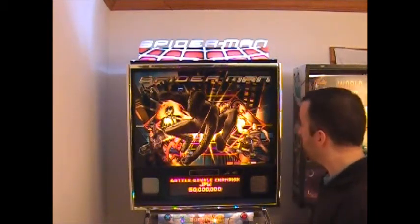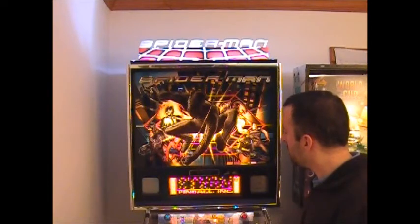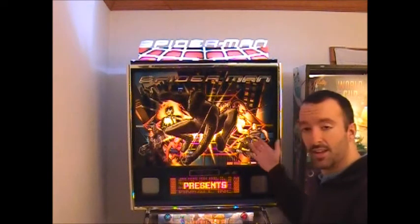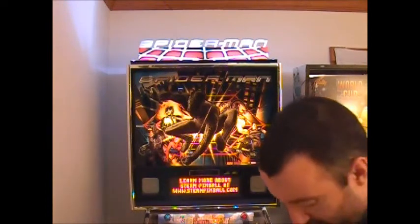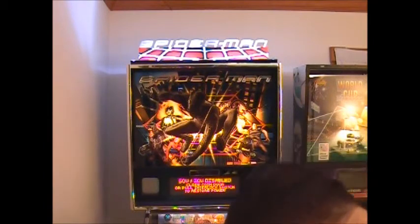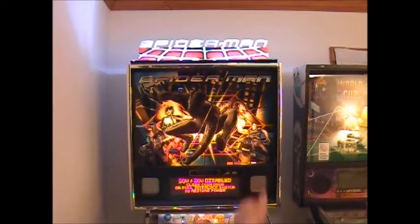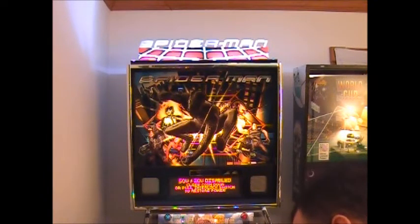We get some questions about the back box flasher kit in my previous video, so I'm just gonna get a little look-see inside the back box and show you what it looks like. I also have some questions about what flashers on the playfield correlate to what flasher is up here, so I'll show you that also.